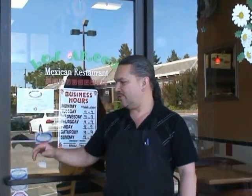Hello everybody, how are you? My name is Chris Ochoa and I'm welcoming you to Los Arcos Mexican restaurant, The Healthy Choice. On this video we're going to show you how we make chile rellenos.